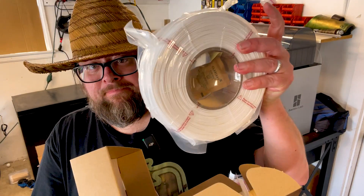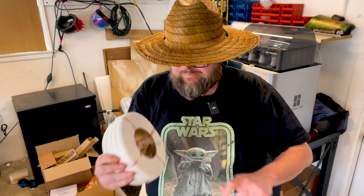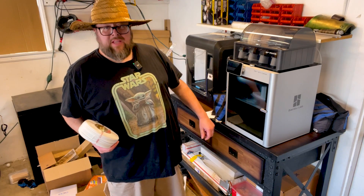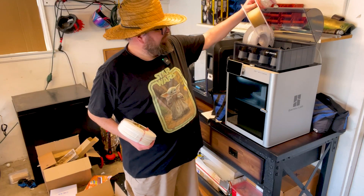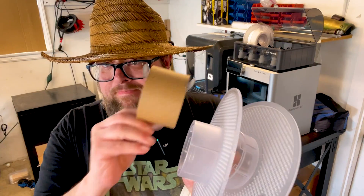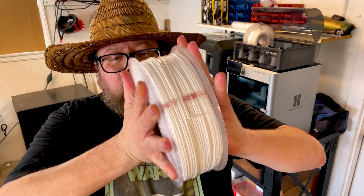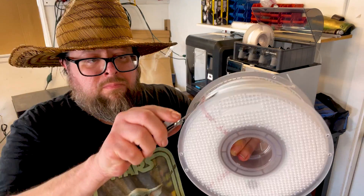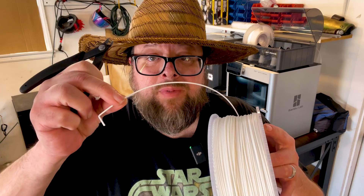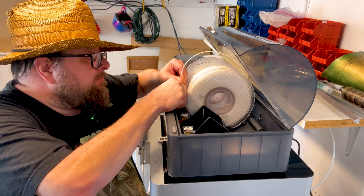This is a fairly simple process that consists of removing the replacement filament out of its box, taking the filament out of its bag, removing the desiccant from the roll, getting the spool out of the AMS, taking the spool apart, removing the old cardboard tube, placing the new roll on the spool, removing the plastic tape from around the roll, trimming the roll of any crinkled filament, and placing the roll back into the AMS.